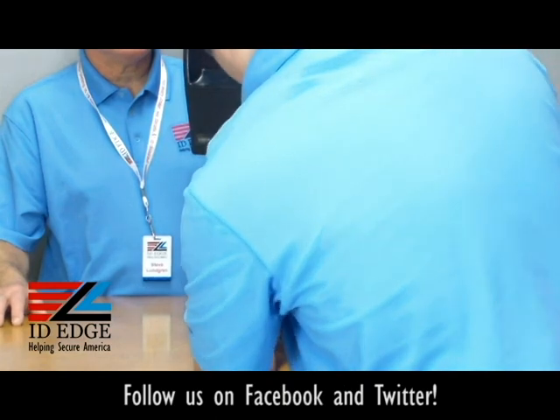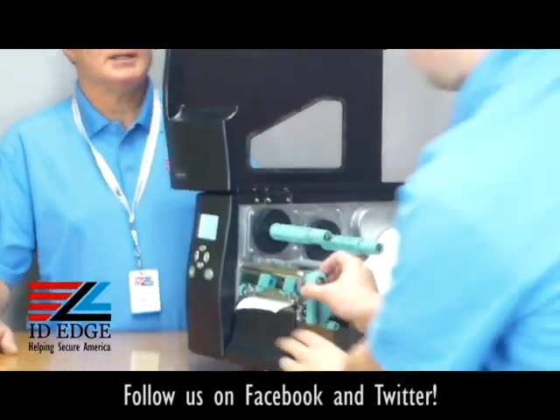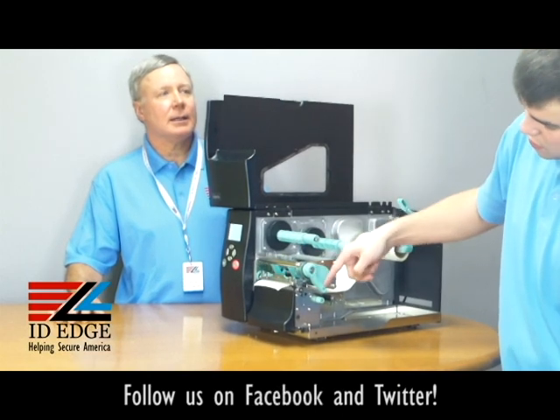Let me show you how to close the printhead. Right here, this piece comes up, and what you want to do to get it to close is just push it down.